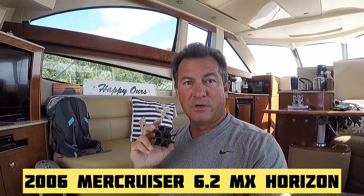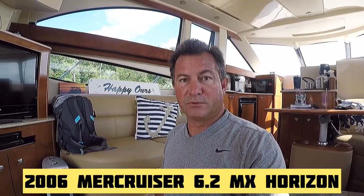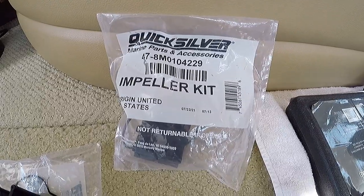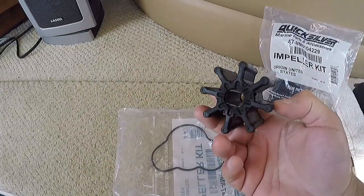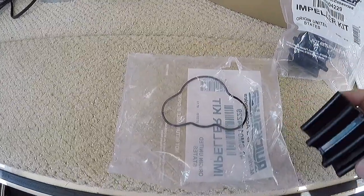Good morning guys. Our next project of the day is to change out our impellers for our MerCruiser 6.2s on this Meridian Sport Bridge. We'll be using these Quicksilver impeller kits, which come with both the impeller and the replacement o-ring for the cover.